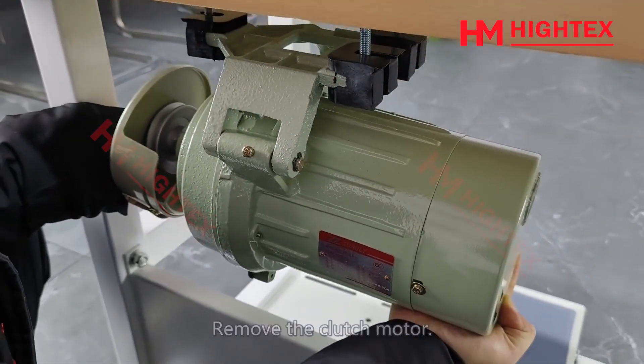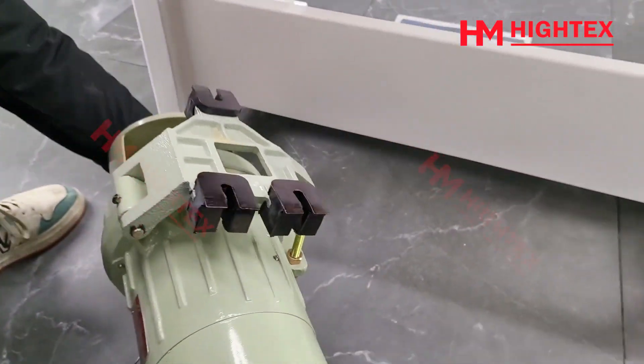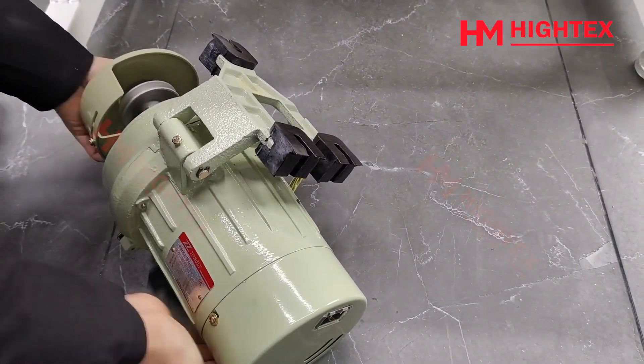Step 4: Change the bolts. Remove the clutch motor and remove the fixing bolts.